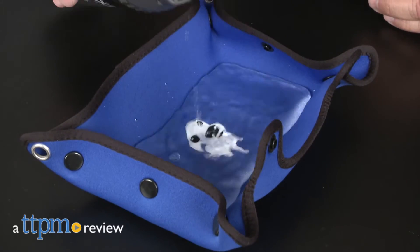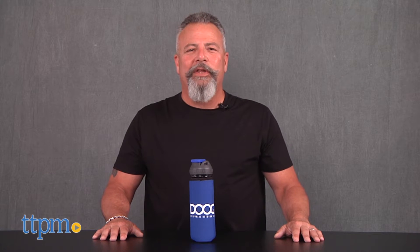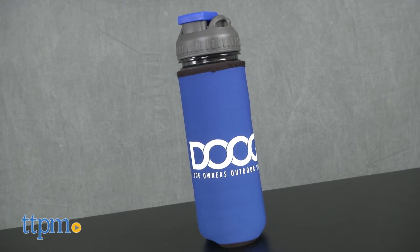Have water at the ready for those long adventures with Fido. Hi, I'm Andy from TTPM Pets, and today's pet parents like to include their four-legged friends in all activities, especially those that include outdoor walking and hiking. Sometimes these adventures take longer than expected, and staying hydrated, especially during the summer months, is vital to your dog's well-being.